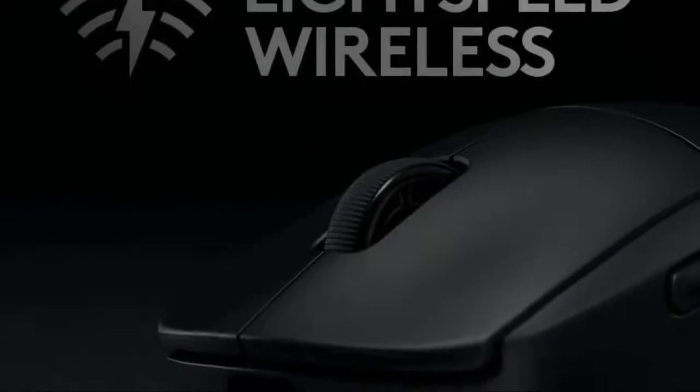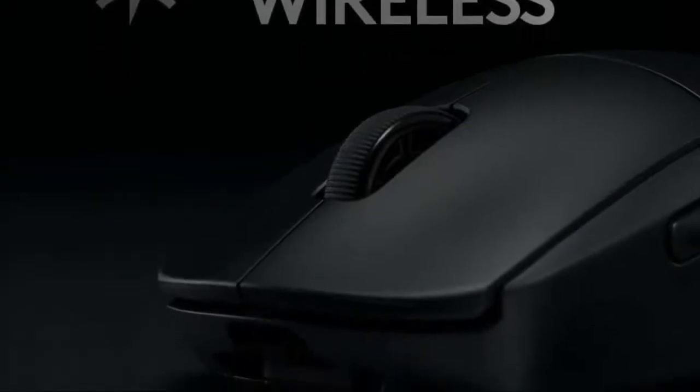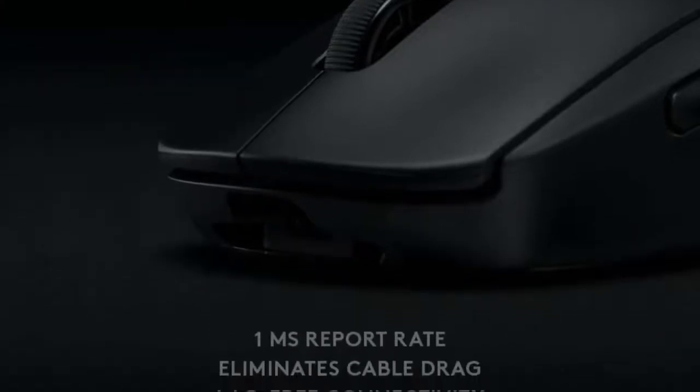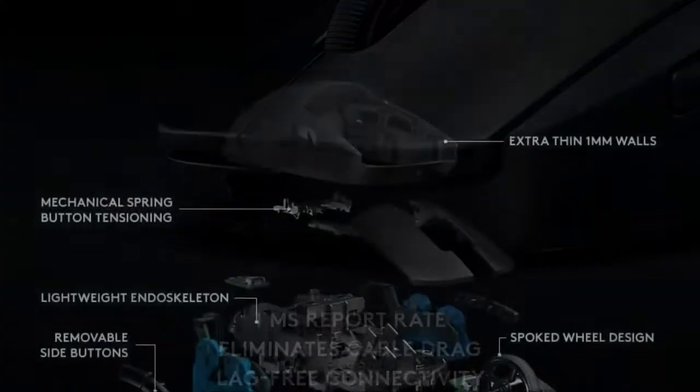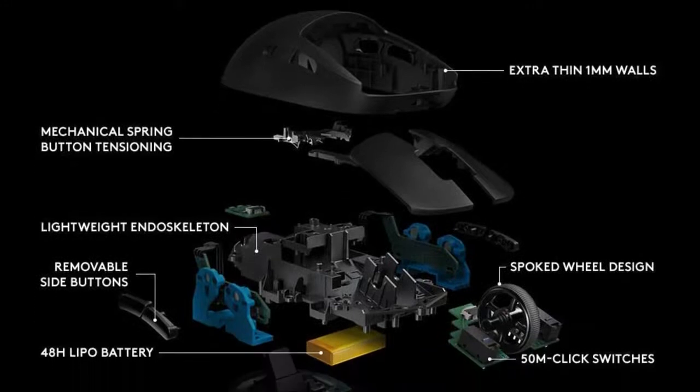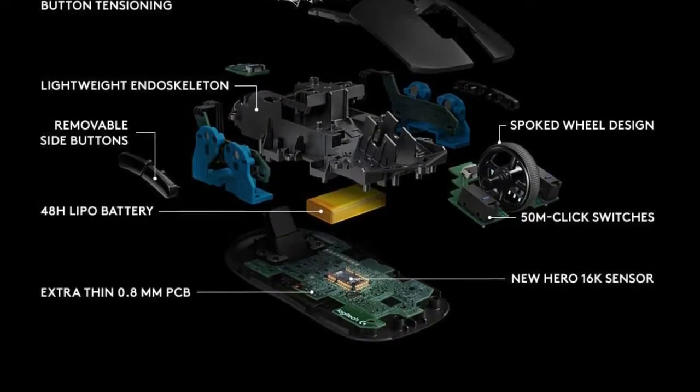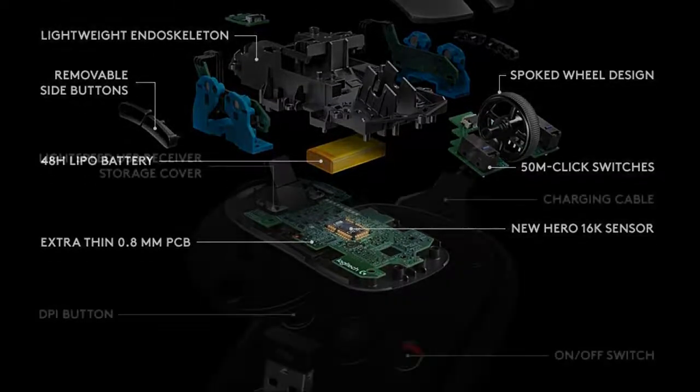Historically, wireless mice have always been heavier than wired ones, thanks to the wireless technology they're built around. That being said, Logitech, thanks to the ever-advancing technological universe we live in, has managed to design a wireless mouse equipped with the best sensor in the world, which weighs 80 grams. It's one of the lightest mice on the market and our top pick respectively.